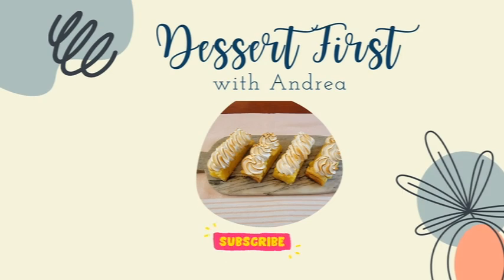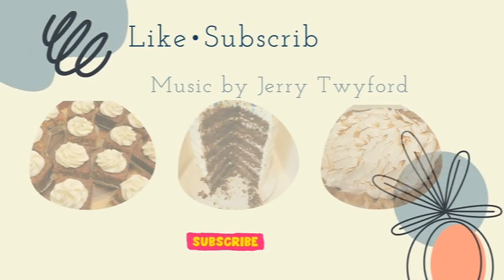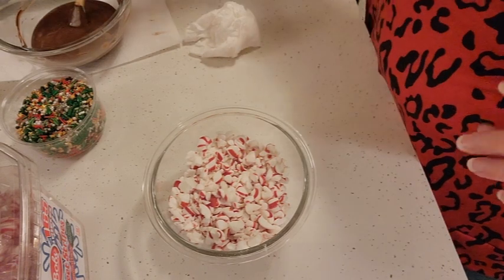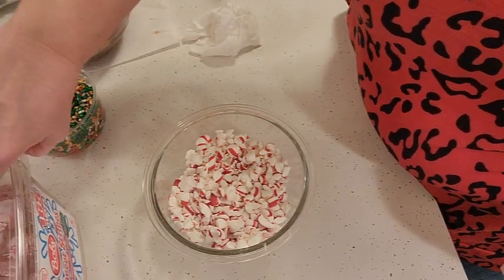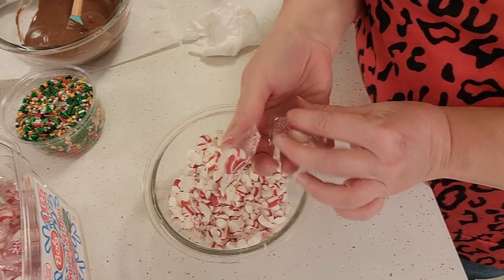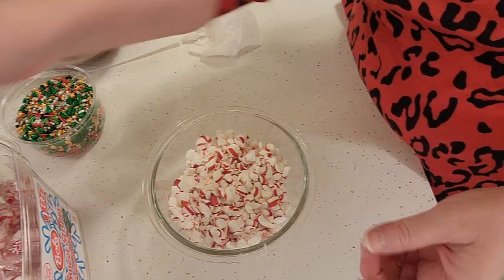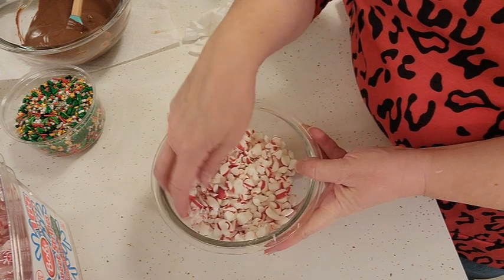Let's get started on our chocolate peppermint bark candy. You're going to want to use the soft peppermint candy — this kind here. I don't like the candy cane kind because they are so hard to bite into, and then once they do soften up they're just kind of gummy. I like these because they basically melt in your mouth.